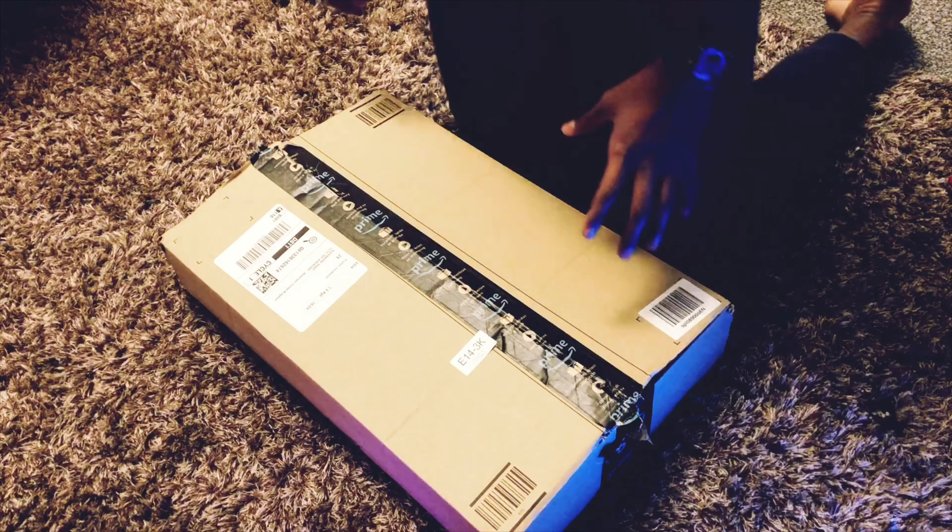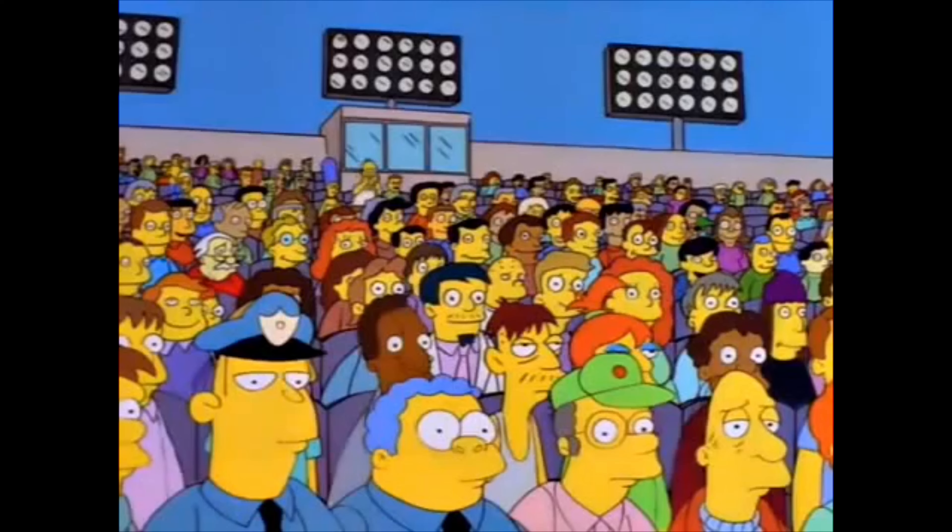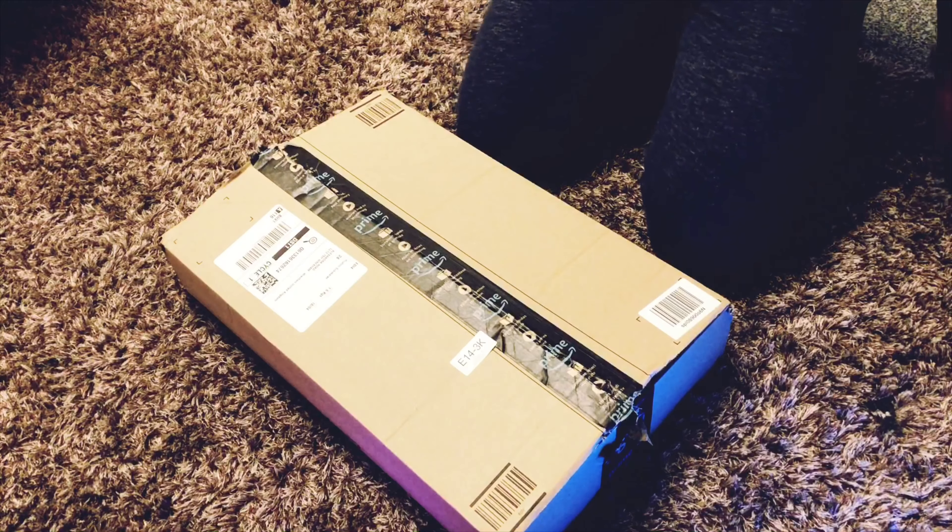So first of all guys, sorry I haven't been posting a lot. We're going to be unboxing this Amazon Prime box, which is very nicely done.